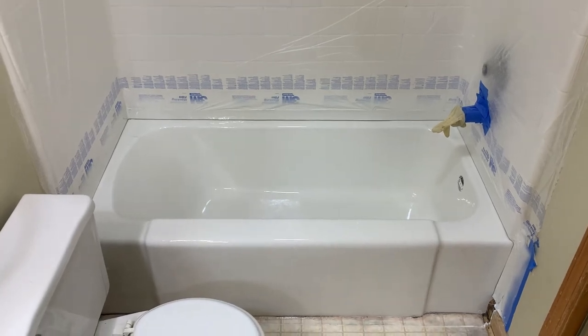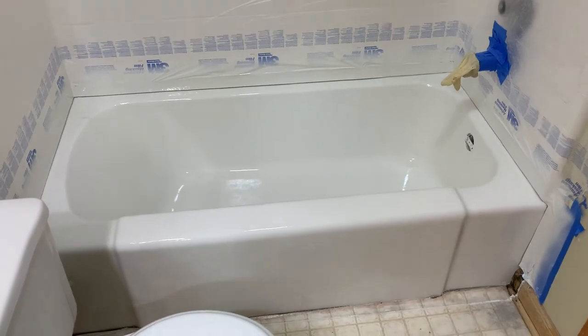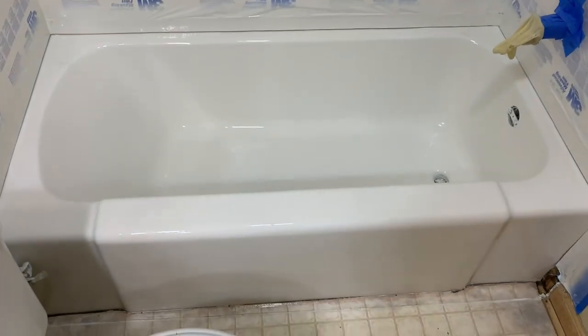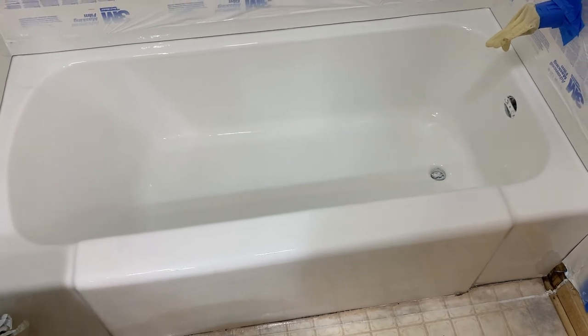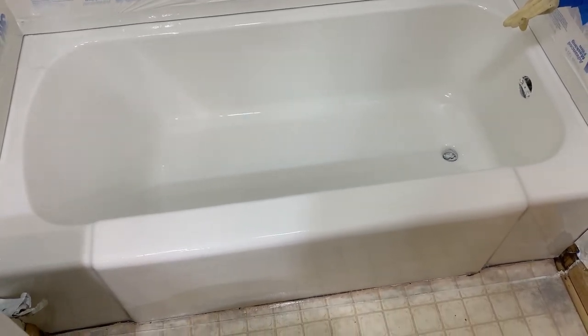The tub is done. We didn't go through the whole reglazing process because we have other videos on that, but it turned out beautiful and the customer, I think, will be very happy with the end result. Thanks for joining us, and have yourself a good day.